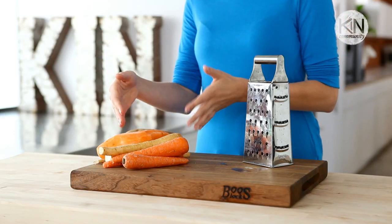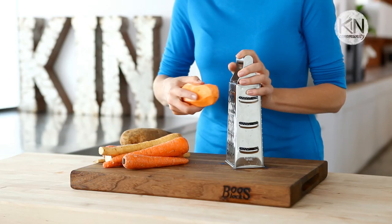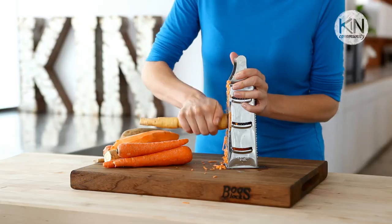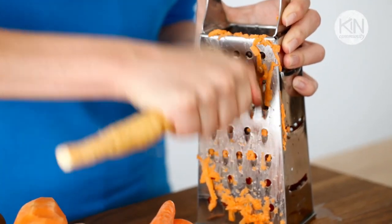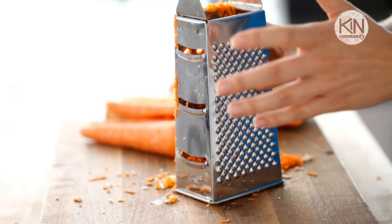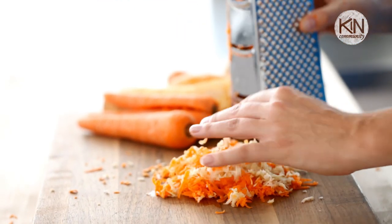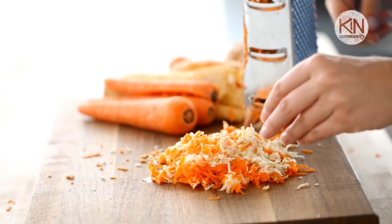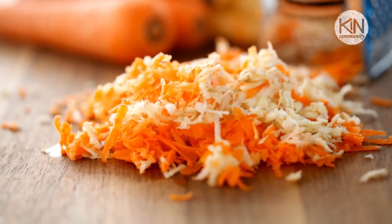Now we know potatoes are great for grating, but what about our other root vegetables? Sweet potatoes, parsnips, carrots — they're all great grate-ables. After a little elbow grease, you'll have some beautiful grated root vegetables. These are amazing in a roastie, but just make sure you're squeezing the water out in a cheesecloth before you put them in the pan.